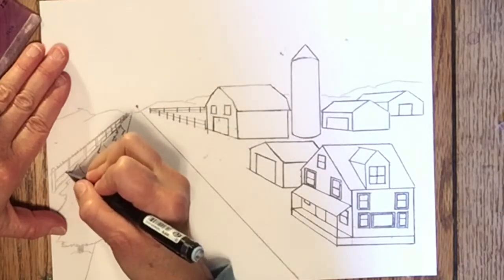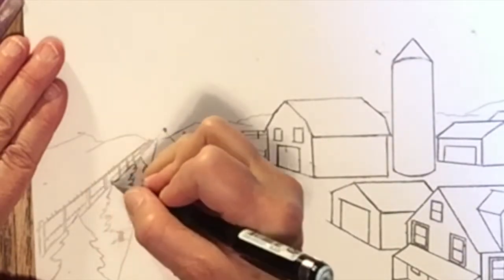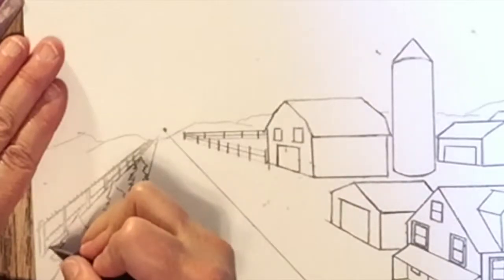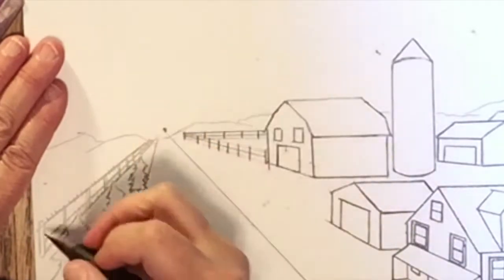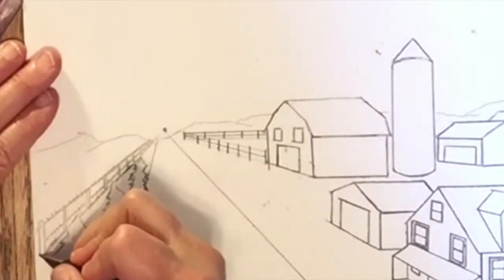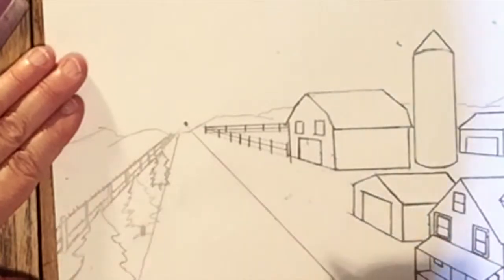And this concludes our Farm in Perspective lesson. I hope that the things you learned in this lesson you can also apply to your own drawings with your own arrangements — I'm sure you'll be able to with some practice. You can add other things: more trees, people, animals. There are a lot of details I didn't put in the buildings that you can add.